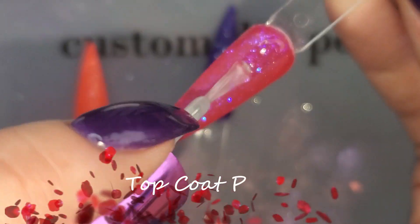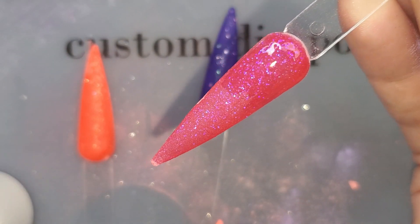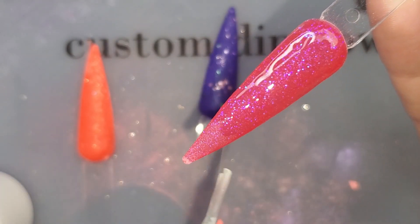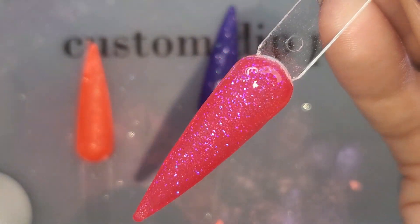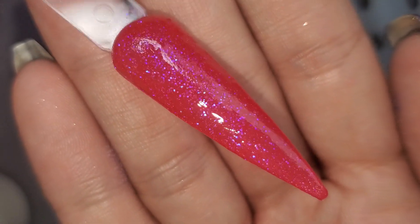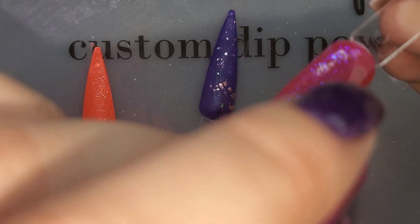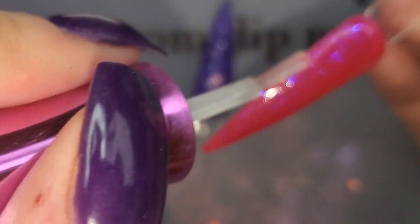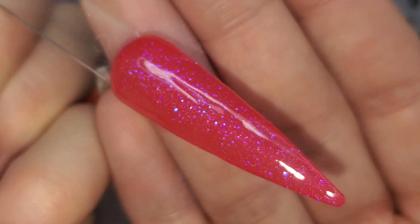That glitter has like a lot of depth to it — I really think it's a mermaid glitter. You guys can see that. It already needs a second top coat. God, dries so fast. So there's our Bikini Time.